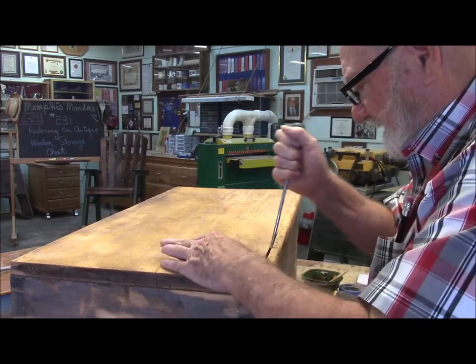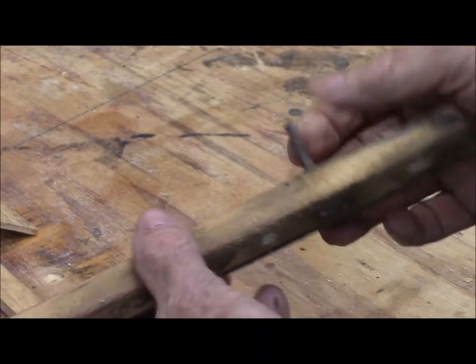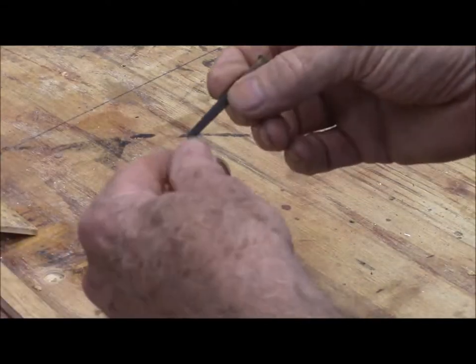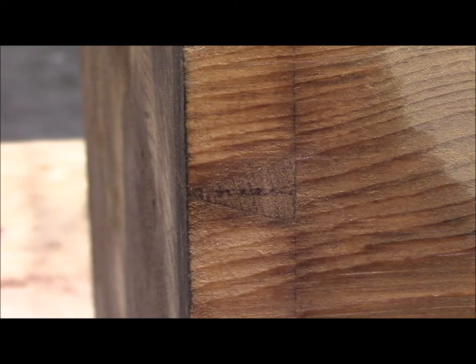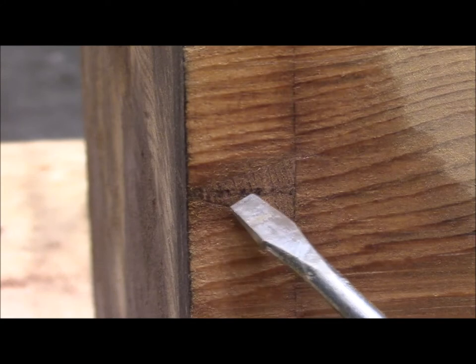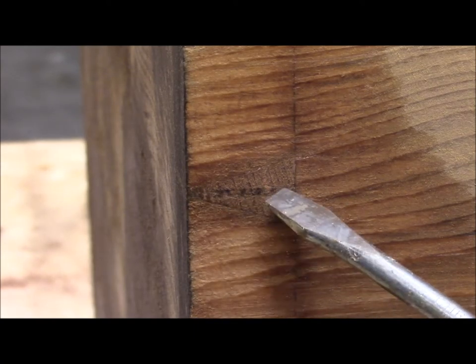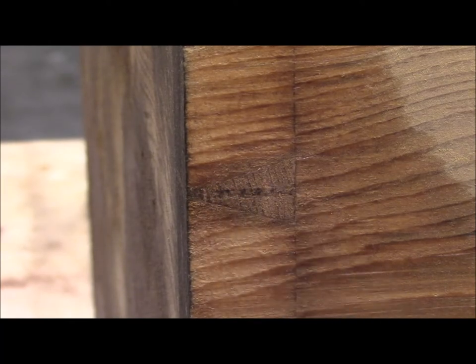I'll take this trim off and show you the nails they were using. What I want to show you is this trim was put on with these giant cut nails. Did you ever see anything like that? Here's something I've never seen before: in each one of these pins on the dovetails, before they put the thing together, they cut a slot in the pin, and then once assembled, they drove wedges into the end of the pin. Somebody's going to tell me that's real common, but I've never seen it before.